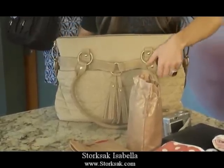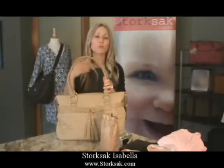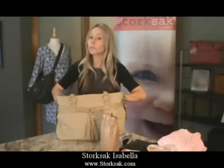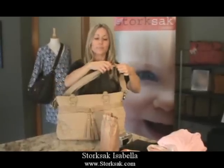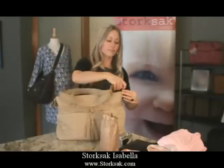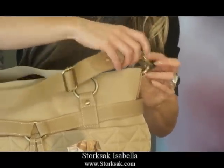This bag, like many of our other bags, has a couple of different strap options. First, it has two padded shoulder straps — very comfortable, padded so that you can wear it for an extended period of time, which we know you'll need when lugging a lot of baby items. Secondly, we have an adjustable and detachable strap that attaches here to the brass ring.